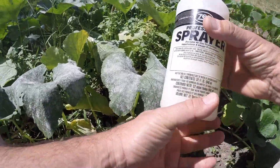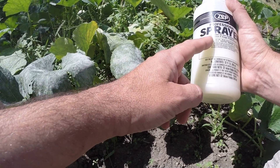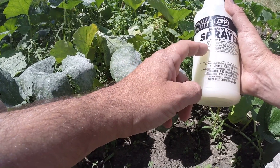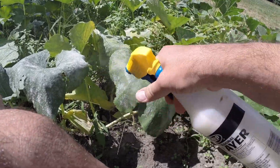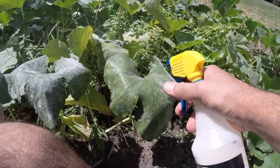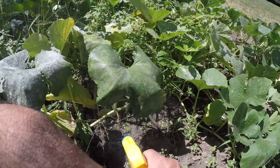You wouldn't think that this would grow in the sun, but we've had some really hot, humid days lately. The recipe is a quarter teaspoon — a teaspoon and a half — of neem oil and a half a teaspoon of Dawn dish soap. We're gonna spray it on and let that work.